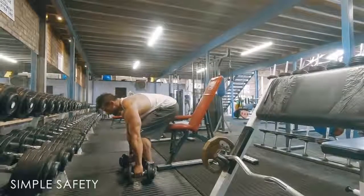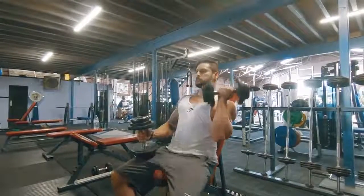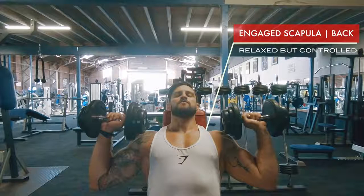Let's take a look at the fix and the setup. Start by picking the dumbbells up with a neutral spine, like a deadlift motion — protect that lower back. Set your scapula, then kick the dumbbells up off your thighs. Use your legs to elevate them up and take them into a relaxed starting position. You can see the scapula is engaged, but I'm relaxed here — there's no stress on the shoulders.